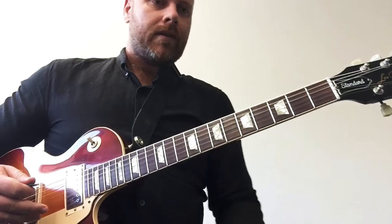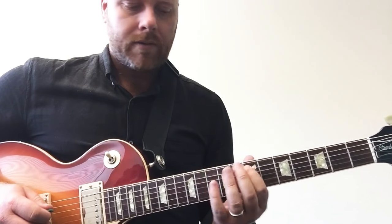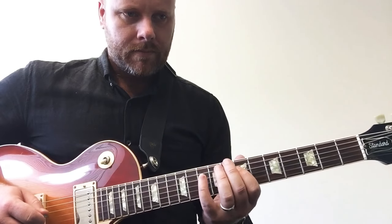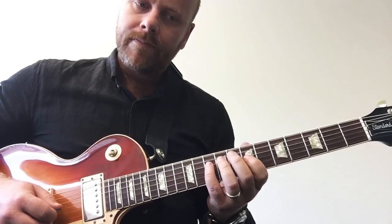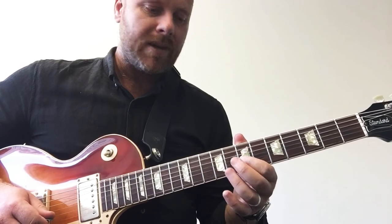Let's try this. There we go. Here's my F sharp.